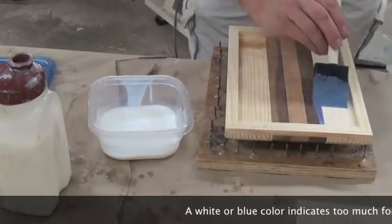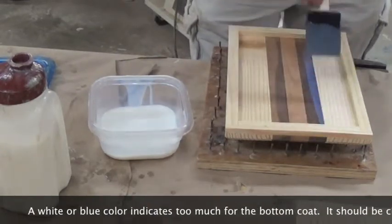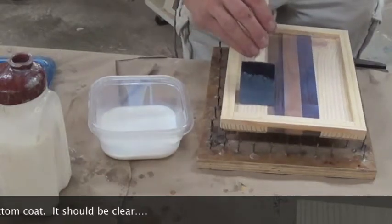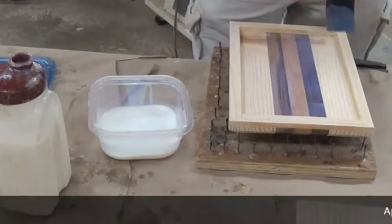When I say thin — if it looks white or blue, that's a little bit too much. If it looks fairly clear, then you're right on the money. And I always try and paint with the grain.